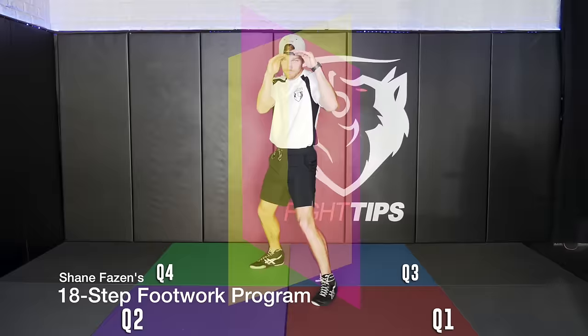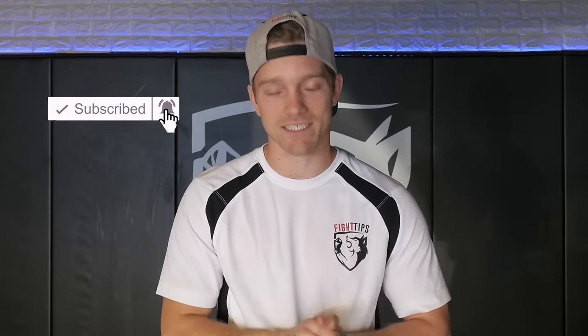I know times are tough for everyone right now, but at least we have time. You want to come out of this quarantine looking like Goku coming out of the Hyperbolic Time Chamber. Stay fit, stay healthy, stay safe, and enjoy the following drills with Vince the Anomaly.